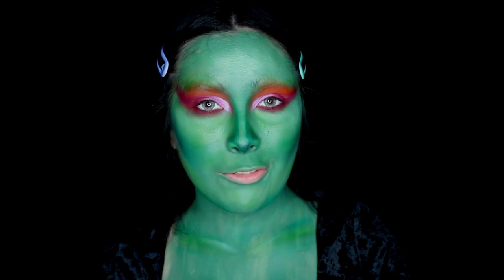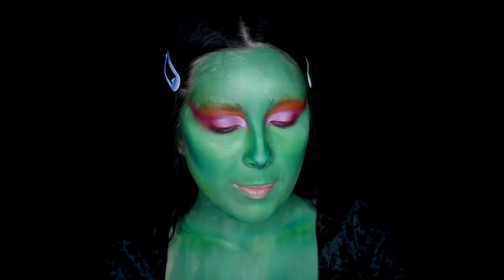Next I'm using Kat Von D's Lemmy lip liner on the waterlines of my eyes.